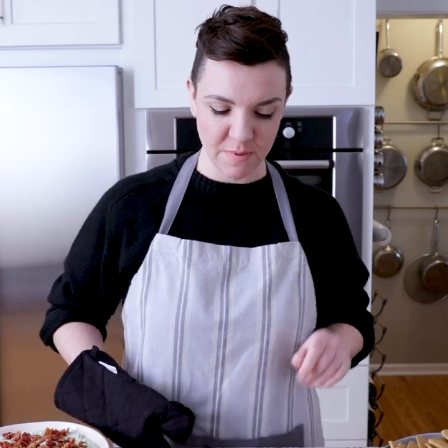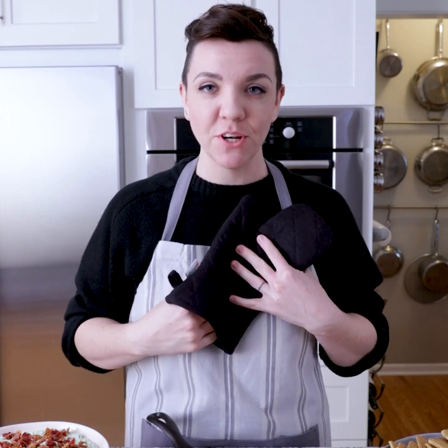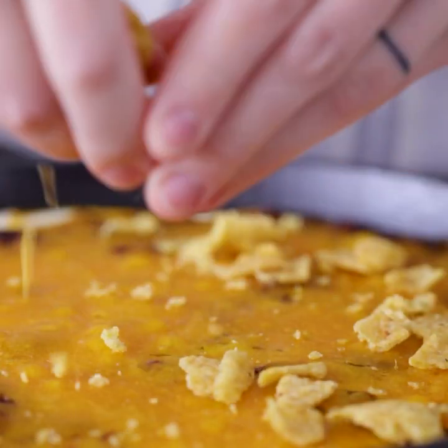This guy's been in the oven for 30 minutes — it's ready to go. The cheese is all nice and melty. Before we serve it, we're going to put some Fritos on top and a little bit of green onion. You'll want to crunch up the Fritos as you put them on top of the dip. And now just a little bit of color with some chopped up green onions on top.